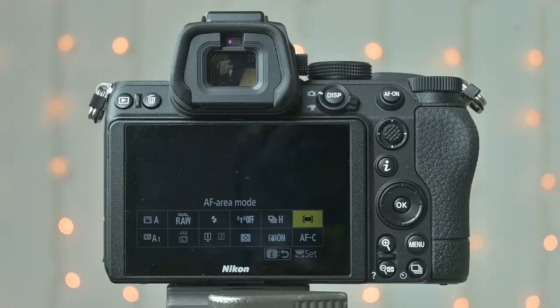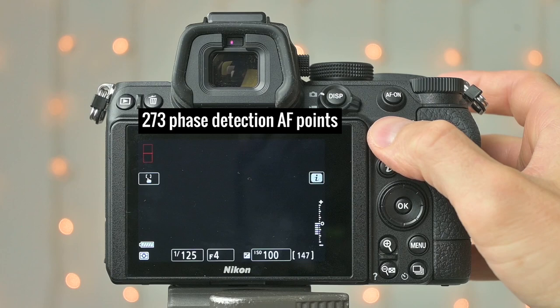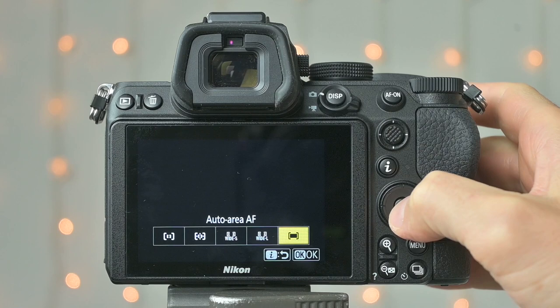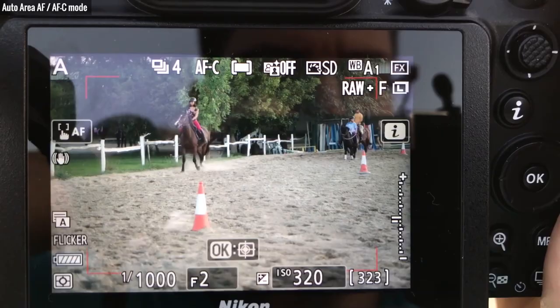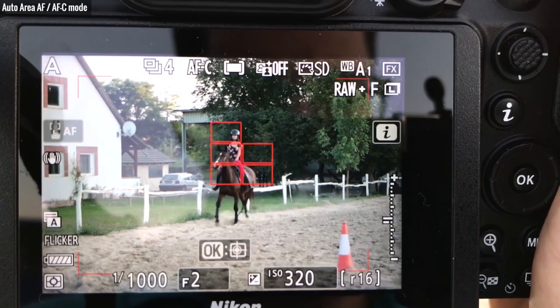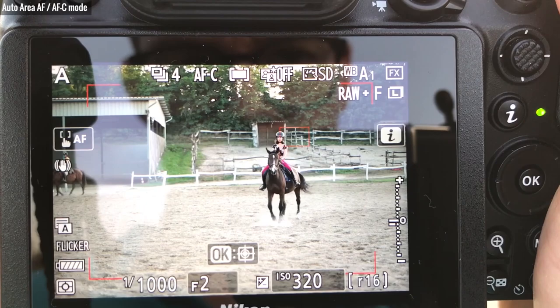The Z5 has 273 face-detection AF points which cover almost the entire frame. You can use Auto Area AF with face and eye detection, or Wide Area, Dynamic Area, or Single Point Autofocus. For most of the time, Auto Area AF did a good job, especially when there were people in the frame — look how it always finds the rider. These shots all came out 100% sharp on the riders even though I used f/2. If I didn't like Auto Area AF, I used Dynamic Area or Single Area AF, easily usable with the joystick.